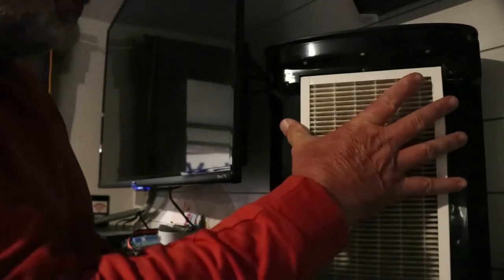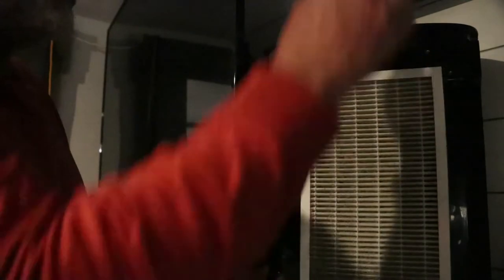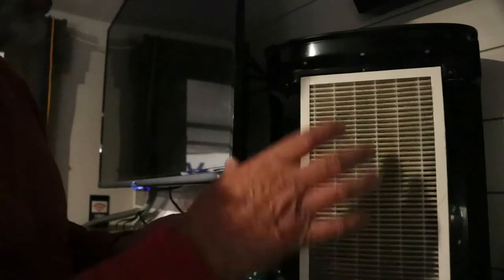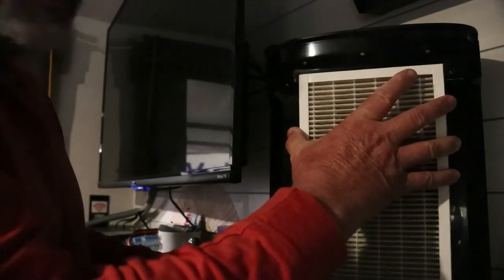The main thing I noticed is the cracks on the side of the filter. On high it fits in really tight and is hard to pull out, on medium it's a little looser, and on low it's really loose. So on low and medium you can probably suck more dirt in through that crack because it's not pulling the filter all the way down to keep it tight.